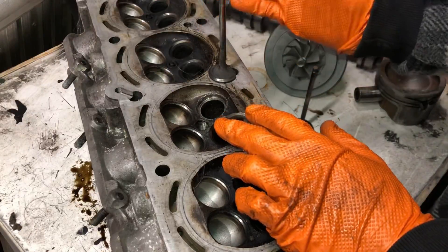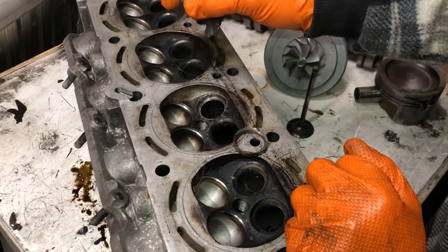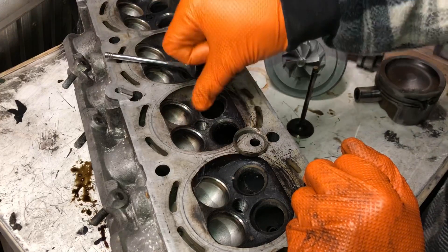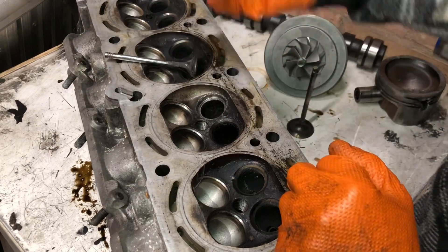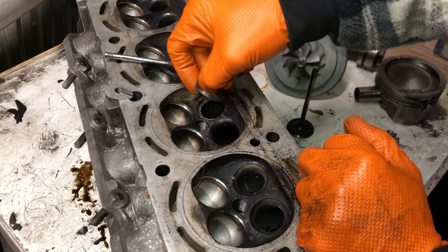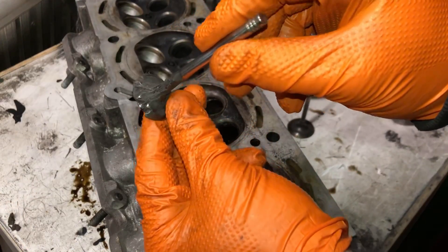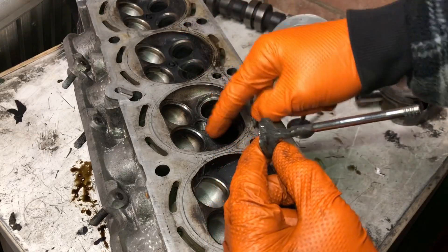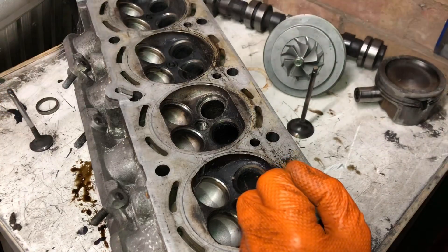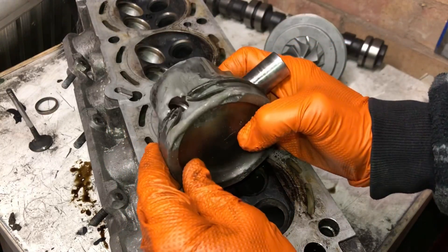Since this video is all about engine failure, I thought I'd show you some failures I've had recently. This is a Z20LET head — this one was caused by people using heads with cracks in them. The cracks are caused by over-torquing the spark plug. People think it's okay to use cracked heads, but as soon as you start pushing them, the valve seat has actually come out and smashed the exhaust valve to pieces. Look at the state of that exhaust valve — this head is completely scrapped.